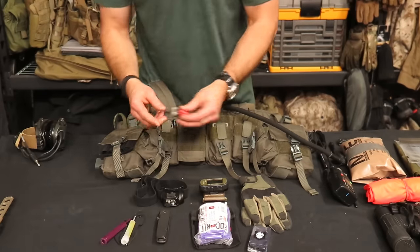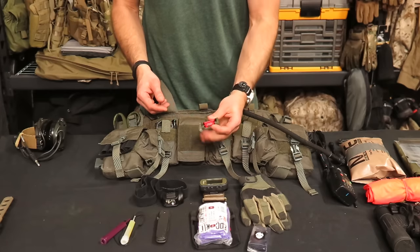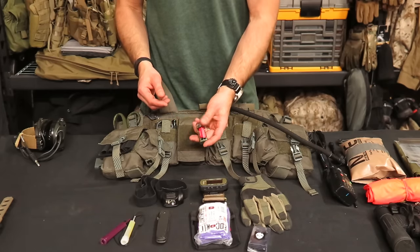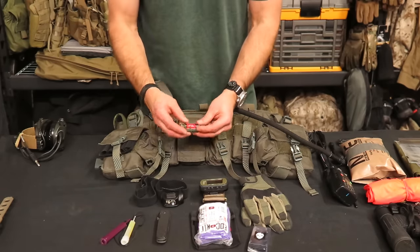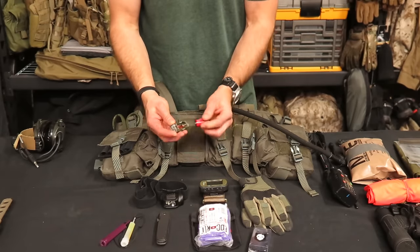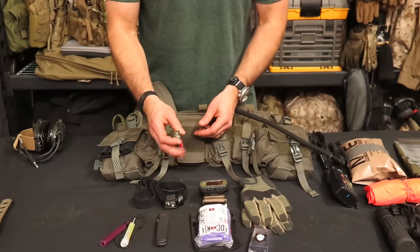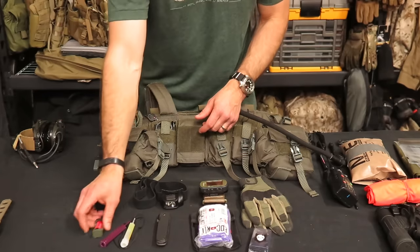Additionally, I've got the Phoenix IR strobe — the 123 version from CJ Engineering. I carry it so that all I have to do is pull the 123 battery out and flip it around to activate it. They say it's okay to carry it in that configuration. So that's just a little IR strobe signaling device.